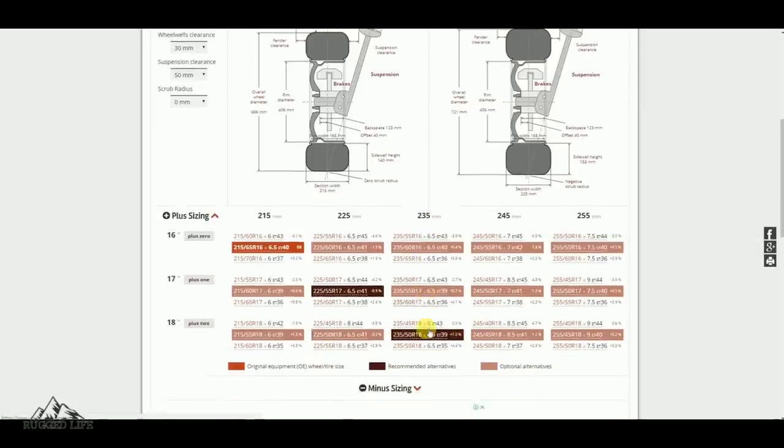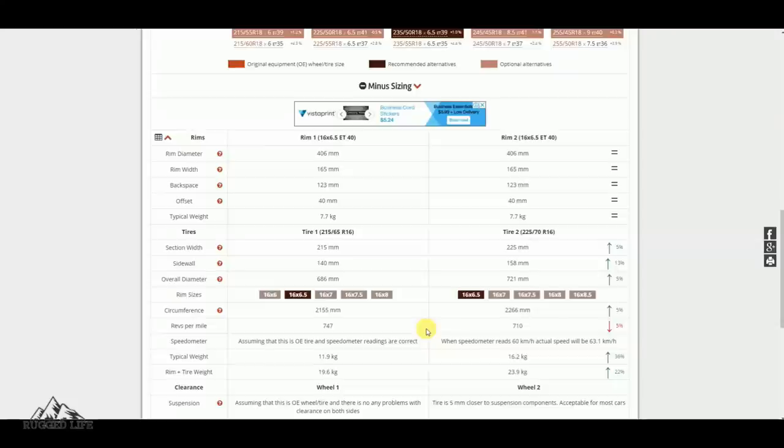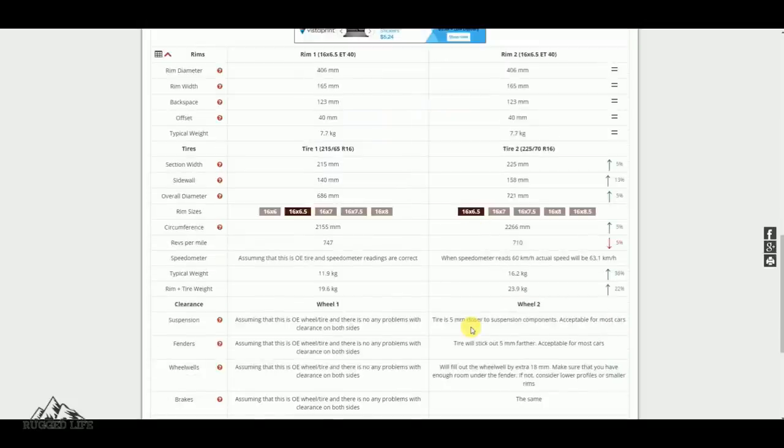If you scroll further down, you'll see the exact measurements of both wheel and tyre, including typical weight so you can compare them. It will give you a lot of detailed information, but basically the two most important things to look at are the width of the tyre and the height as well.